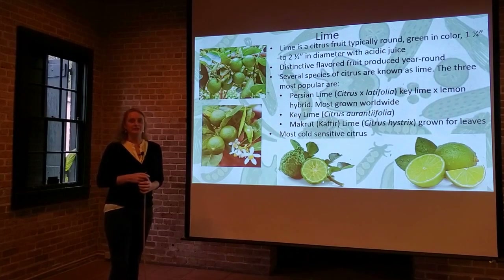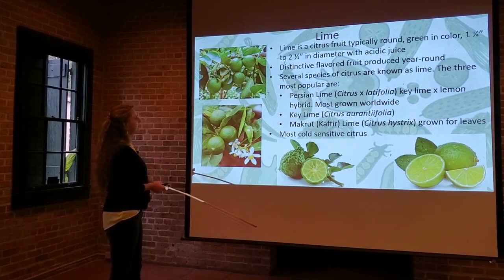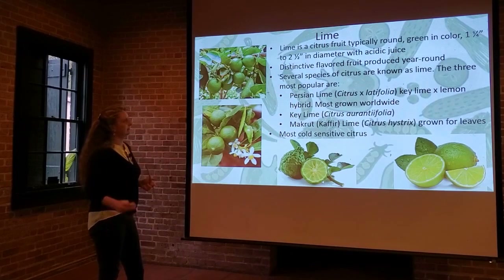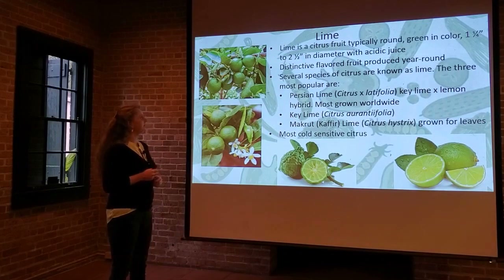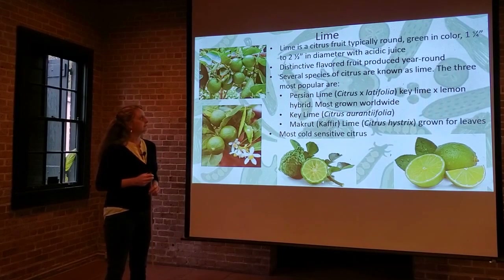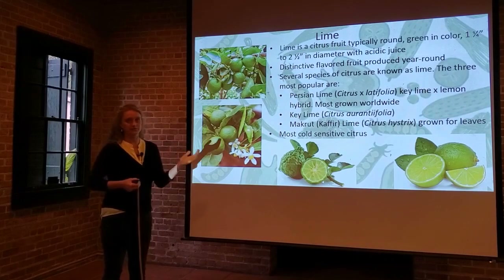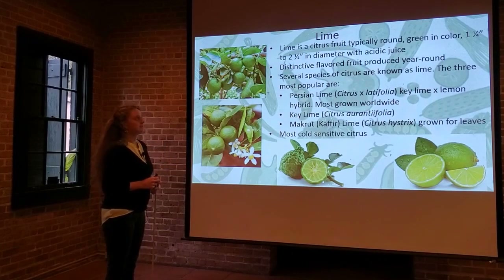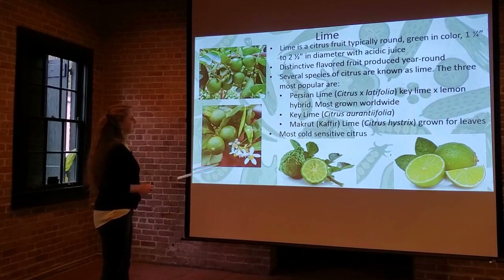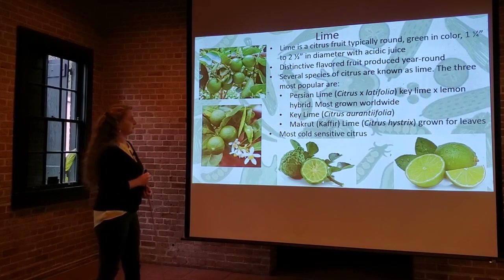Digging into limes — limes are a lot of fun to grow. A lime is a citrus fruit that's typically round or somewhat oblong, about one to two inches in diameter. It has a distinctive flavor and can bear fruit year-round, similar to a lemon, so you'll see flowers and fruit on the same tree. There are several species of citrus known as a lime, so just because we call them all limes doesn't mean they're that closely related genetically.